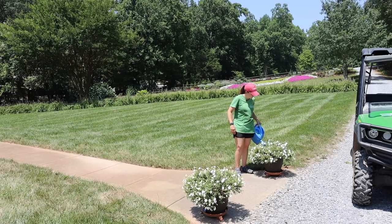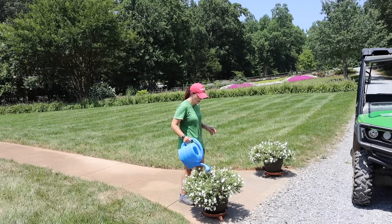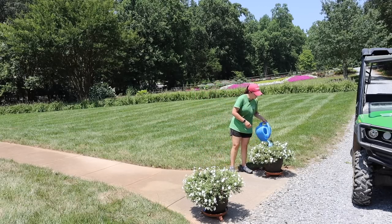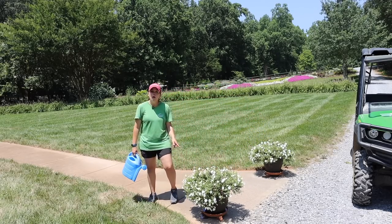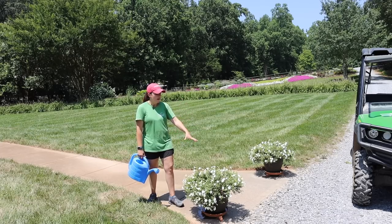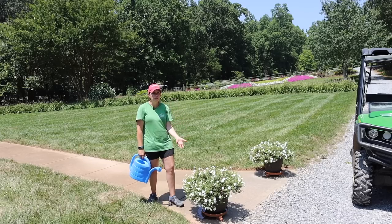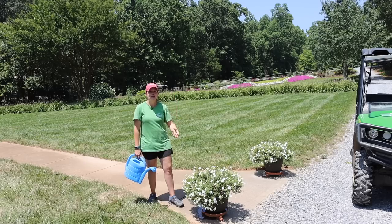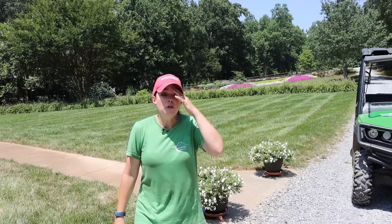These are looking slightly crispy right now — Jerry and I were at Spring Meadow Nursery in Grand Haven, Michigan for several days. My sweet children did a relatively nice job watering while we were gone, but maybe not quite as much as I would have. They'll bounce back with this fertilizer and consistent water. I can already see the fertilizer water sitting in the saucer — this is a great way to make sure that if containers are somewhat dry, the soil sucks it up and gets really nice and saturated.